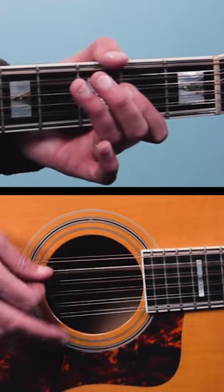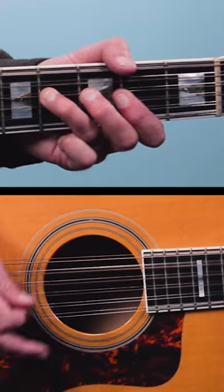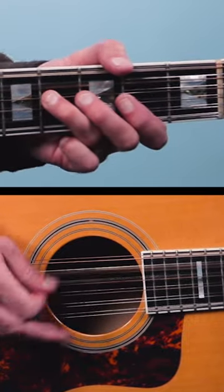Here it is without it. With it. So give it a try, and for longer blues lessons head on over to my channel.